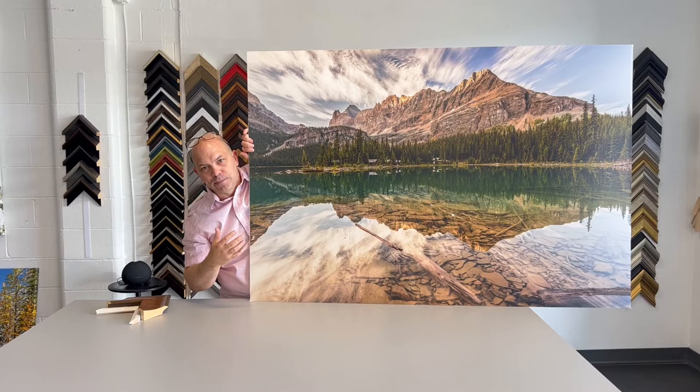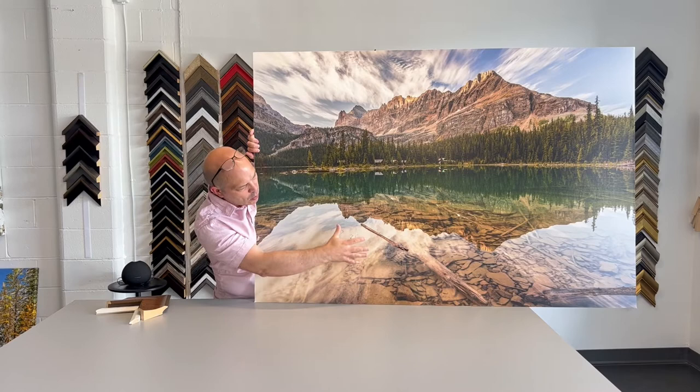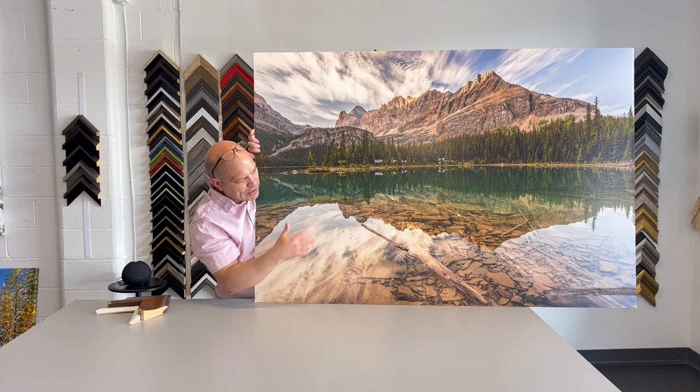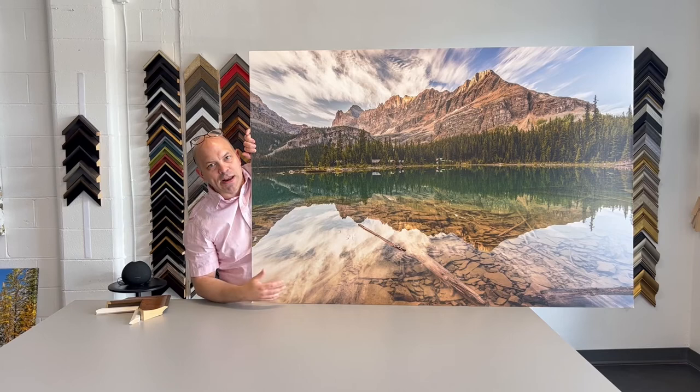I wanted to capture the rocks that are submerged along the shoreline, because the reflection of the peak kind of blends in with the rocks on the shoreline, but there's enough separation from the lake that it complements it. It just looks like a really cool vantage point, and that's what caught my eye with this one.